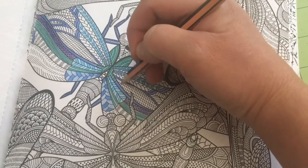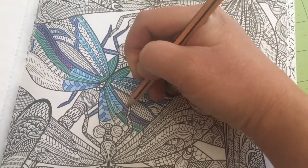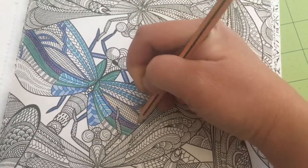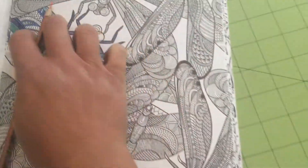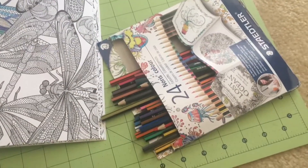When I travel, especially on an airplane, I like to bring something to keep me occupied. I love coloring — it always makes me feel at ease and restful. Unfortunately, my colored pencil box has seen better days, so we're going to make a travel pouch for them.